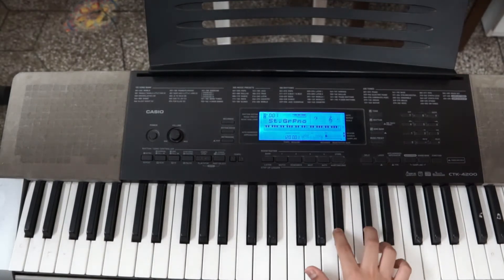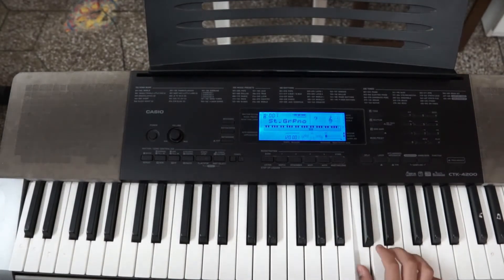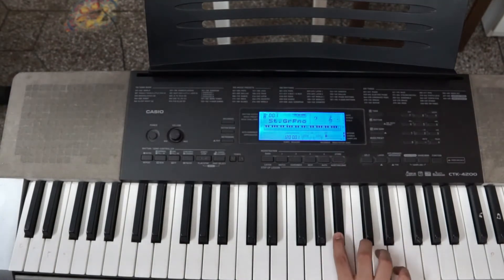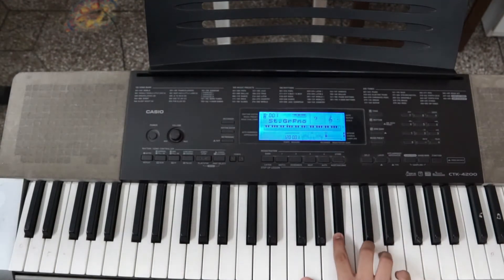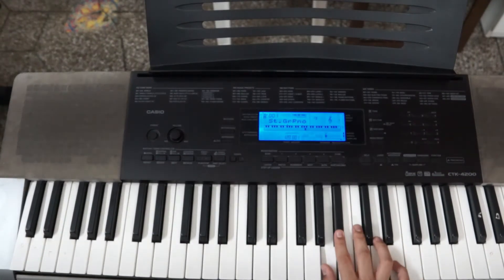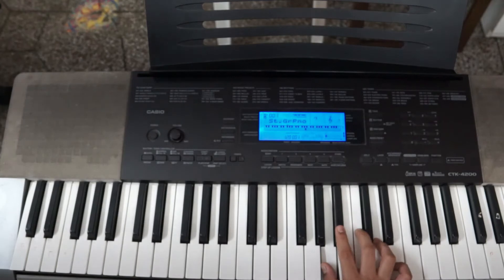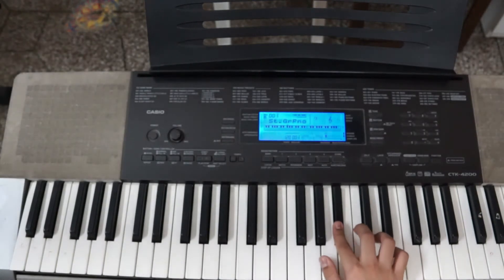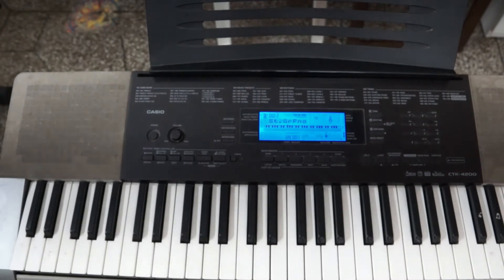Then: B, A, C, Bb, D, C, D, C, then Ab, Db, D, A sharp, A, A sharp, A sharp. So it's like this.